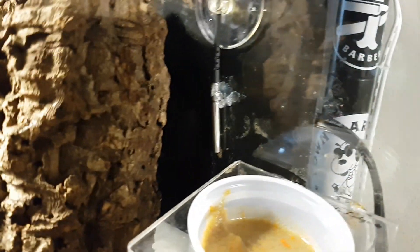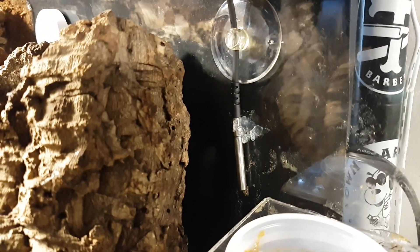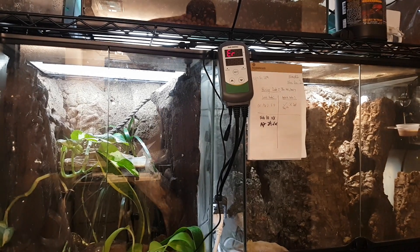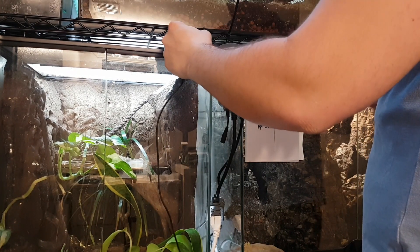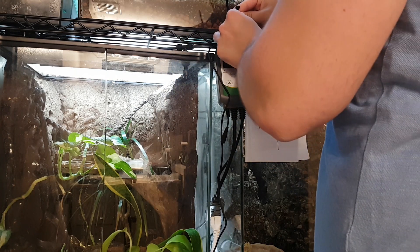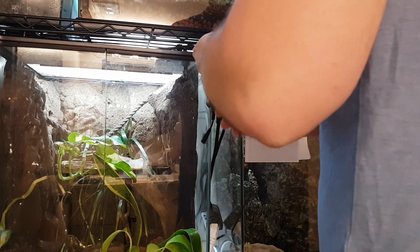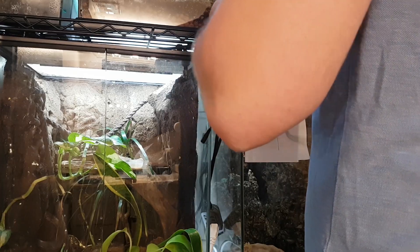Once it cools down, it won't actually affect the probe at all. But this way it keeps the probe right on the glass, so it's measuring the temperature properly. Next, all you need to do is run your probe cable. I just use zip ties — it makes it the easiest way to work with it. This way they're all in one. I curl it up and hide it behind the controller so it's not in the way and doesn't look messy.